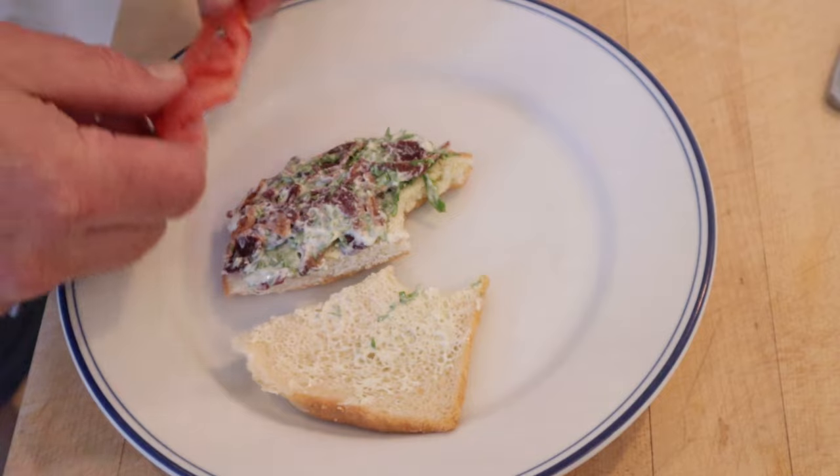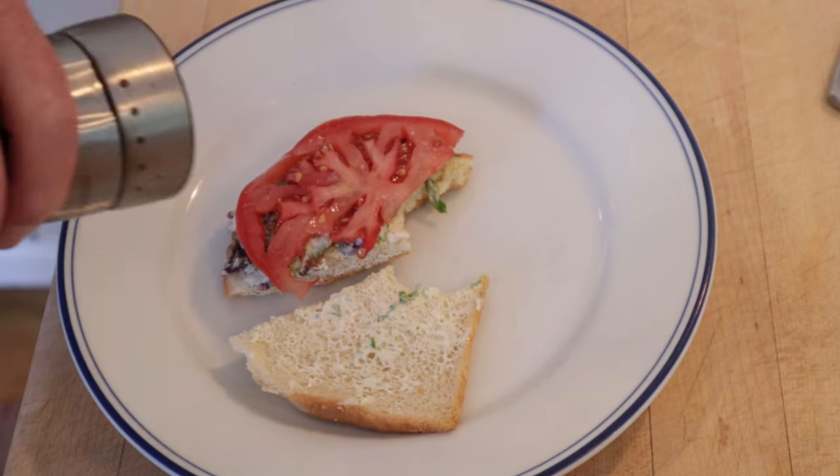I do want to plus it up with one thing though — I'm going to add some fresh tomato, salt, and pepper. Okay, let's give this bacon and watercress sandwich plussed up with the seasoned tomato a go.